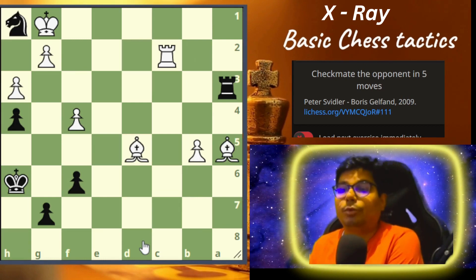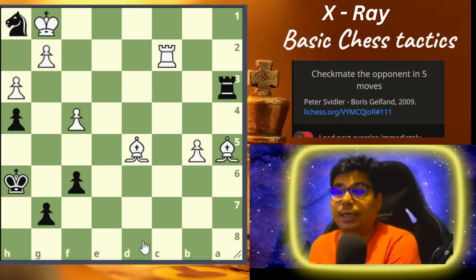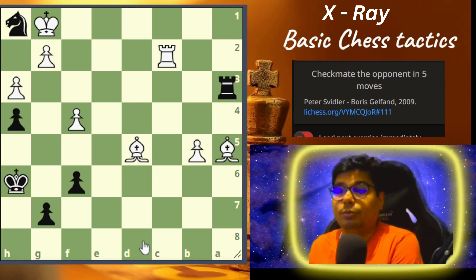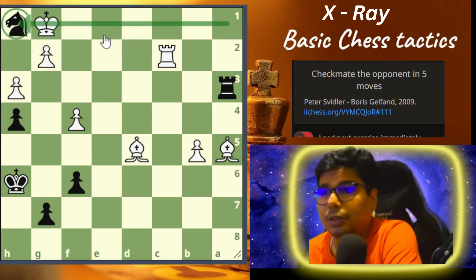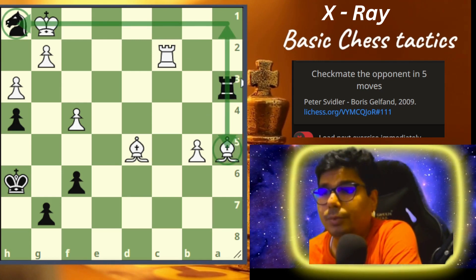Here you have to checkmate the opponent in five moves. This is from the game Peter Svidler versus Boris Gelfand in 2009, and here you have to use the idea of x-ray to checkmate your opponent in five moves. Your piece is in danger — you have to defend it, but you have to defend it using a rook. This is the best move right now.